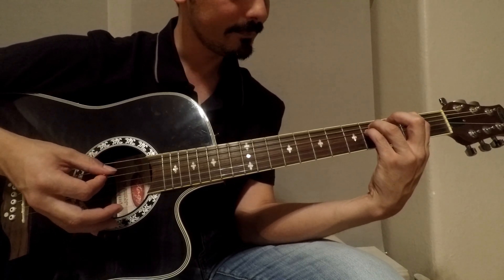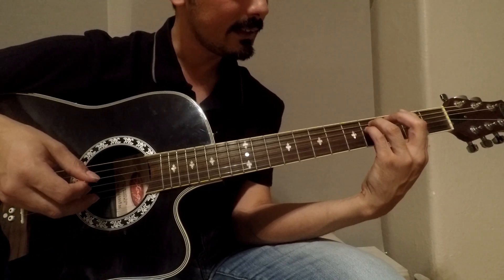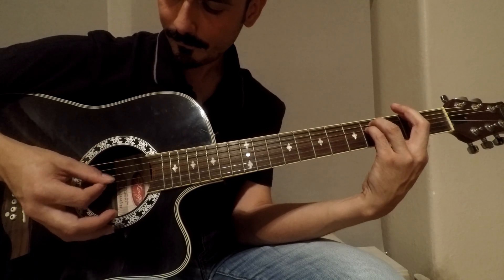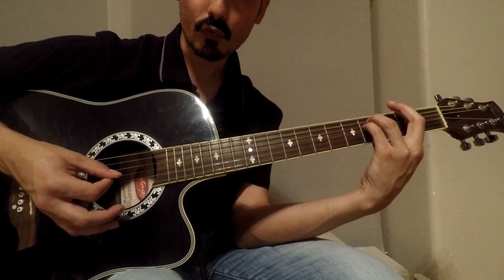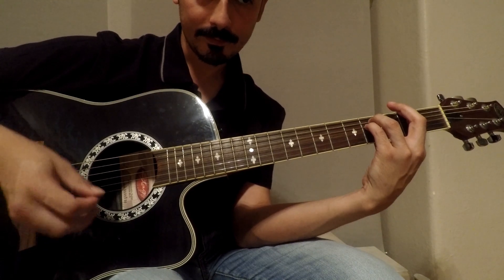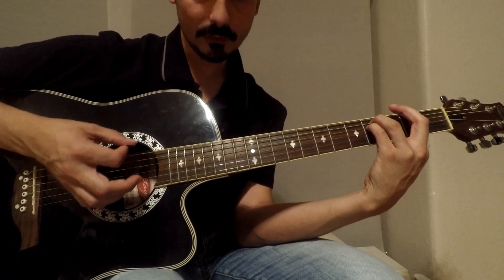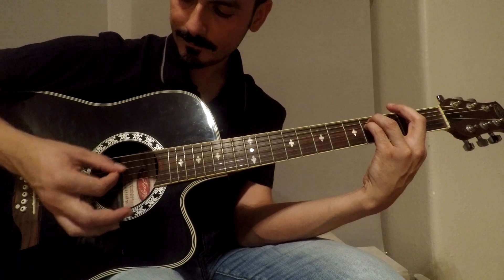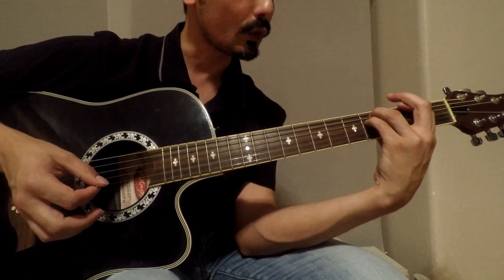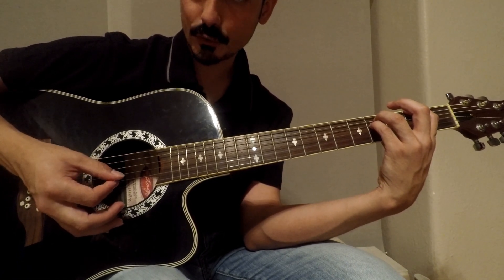We need E, A, and D strings. We don't need the others. Therefore we have to mute — we're gonna move this with our index bar. You see, it's now muted. It starts like this: two times down in the power chord. And then lift your index finger from the bar and we're gonna do this too — up. It sounds good, right? And then up.